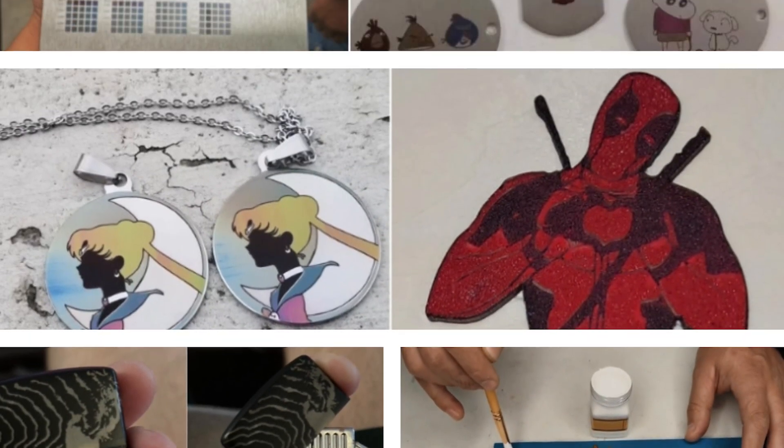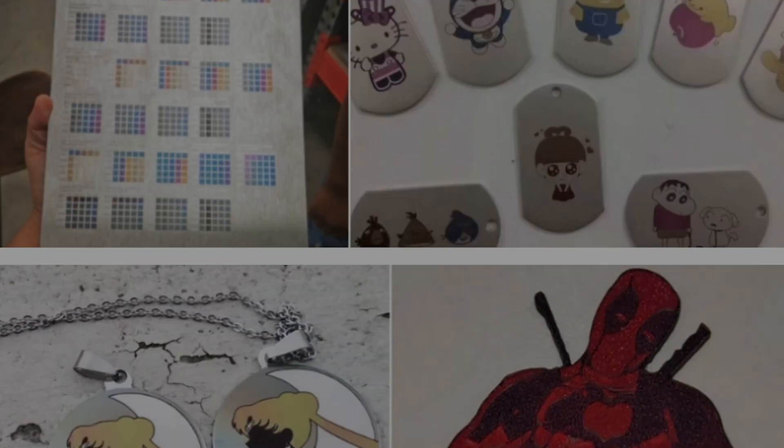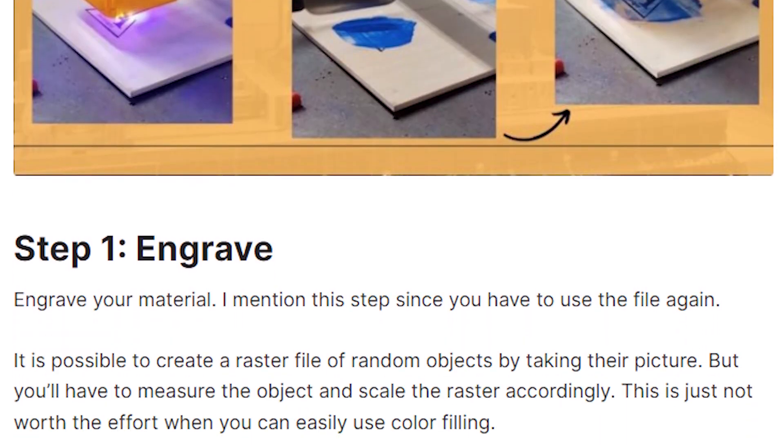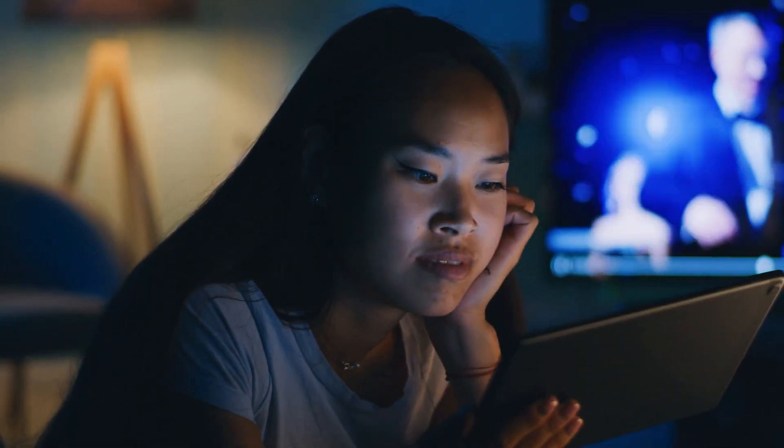To learn more about applying these colorization methods and see full examples, check out our laser engraving blog. We go really in-depth there with step-by-step instructions and tips. Thanks for watching today's laser engraving color overview. Let us know if you have any other questions in the comments. And as always, keep on creating!